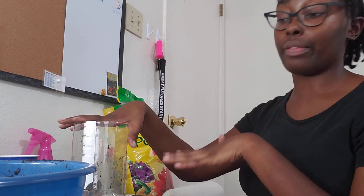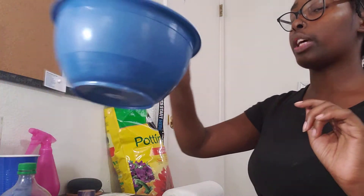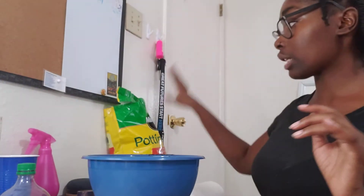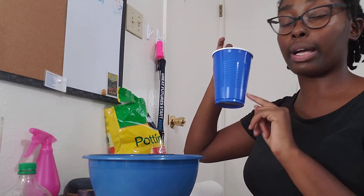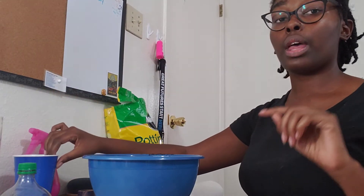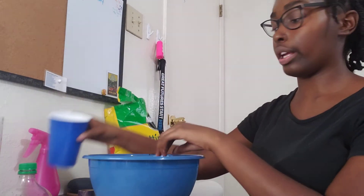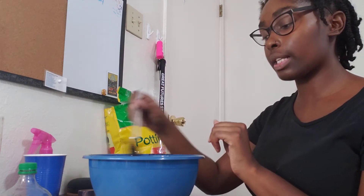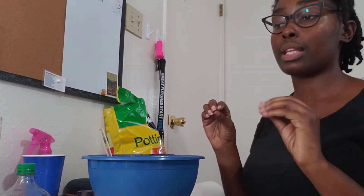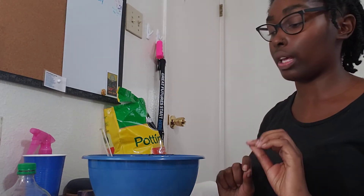So we have our bottle — that's been cut. Now we're going to get our soil ready. In order to get the soil ready, I simply took some soil, put it in a bowl, then took some water out of my cup and put the water in the bowl. I did it a little bit at a time — poured some water in, mixed my soil, poured some water in, mixed my soil until I got it to the right consistency, meaning until it felt like it was supposed to feel.